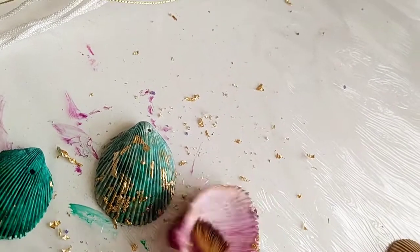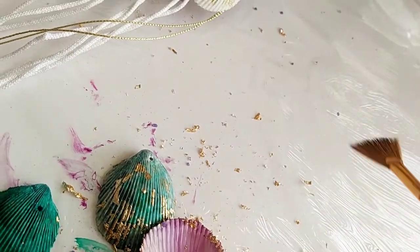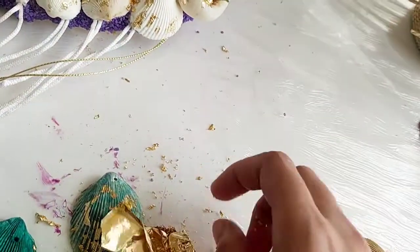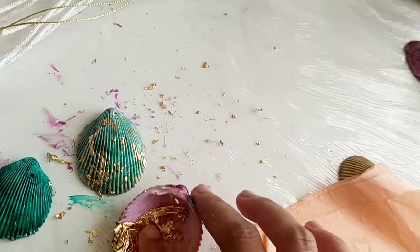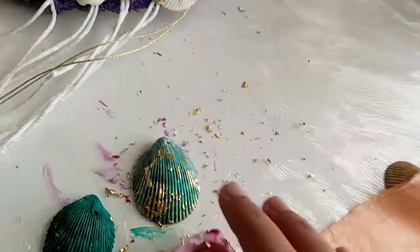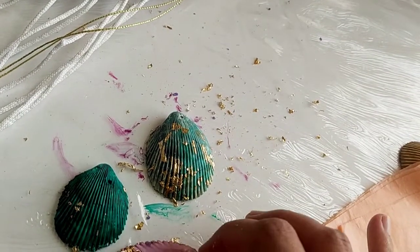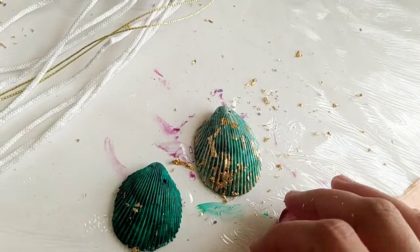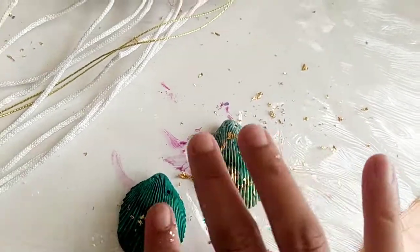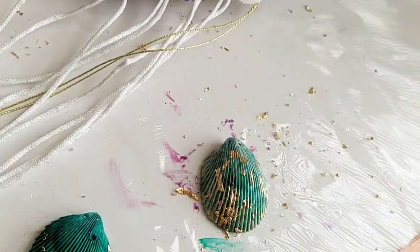You can decide how you want your shells to look. On some shells I'm applying the gold leaf on the back side as well — I tilted and twisted the shell and applied the leaf there. It gives such a beautiful texture. I'll do the same pattern on the other shells, creating that gold leaf effect.